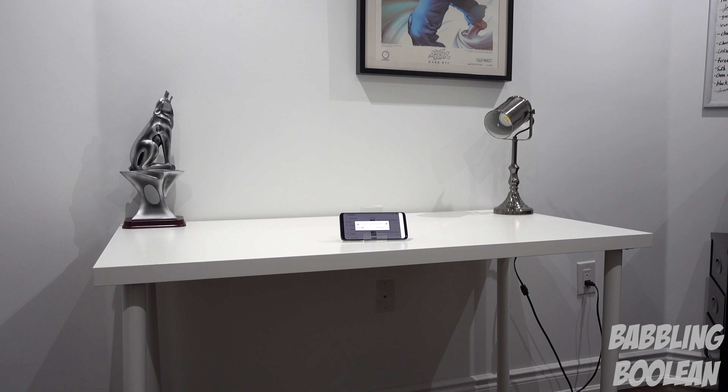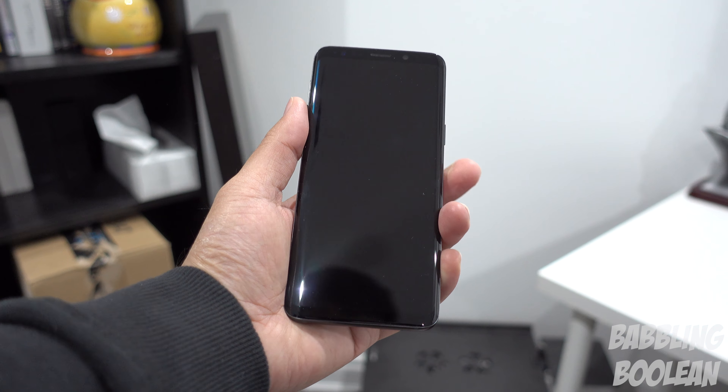Welcome guys. In this video we're doing a review of the Samsung Galaxy S9, as well as answering some of the questions about what's changed between this and the Galaxy S8.